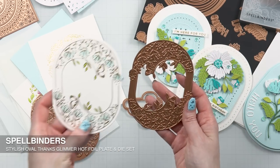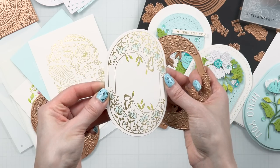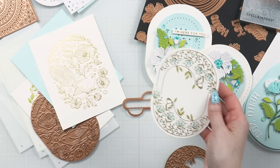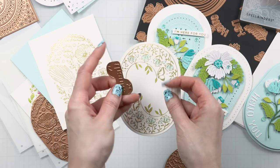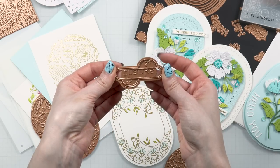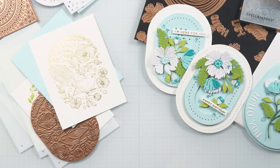There is another glimmer plate in this collection called Stylish Oval Things. I also did not use this one for my cards, but I have it foiled and even started to color it to give you an idea of how it looks. Again, it's that same elongated oval shape that goes well with the rest of the products. There's also a sentiment plate and a coordinating die to cut it out — you can foil the sentiment with the main design or foil it on another piece of paper and use it with any design you want.